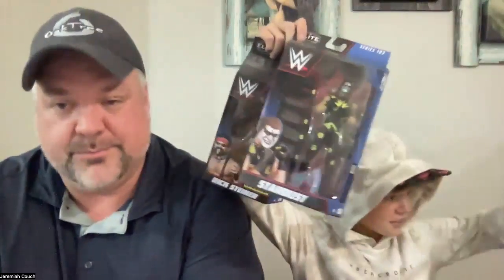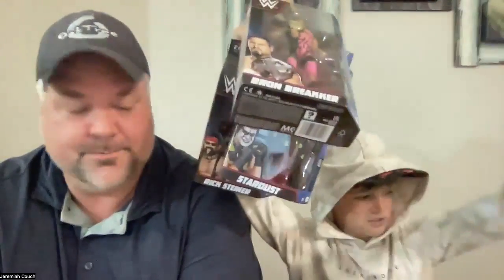Hey guys, welcome back to my channel! Today me and my dad are unboxing Rick Steiner. We pre-ordered this a while ago and he finally came in. We actually got quite a few — Braun and Shawn Michaels all arrived on the exact same day. We're on vacation so we couldn't get them right away; they got here a couple days ago.